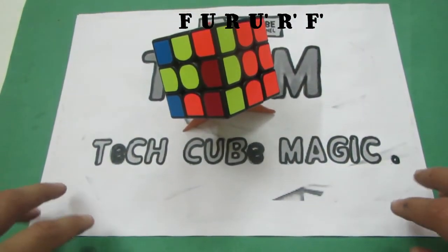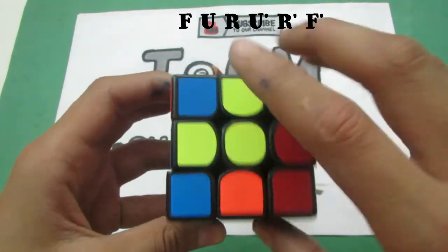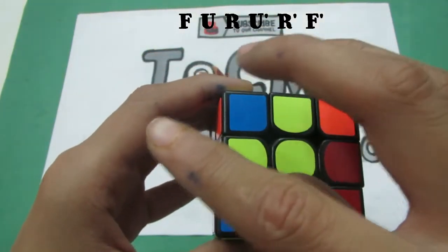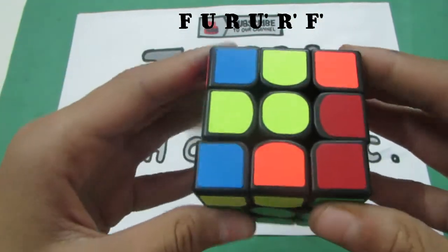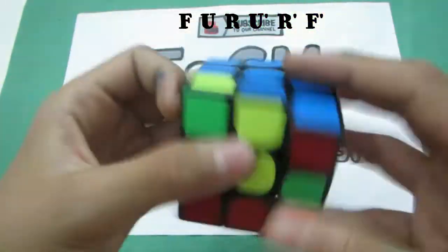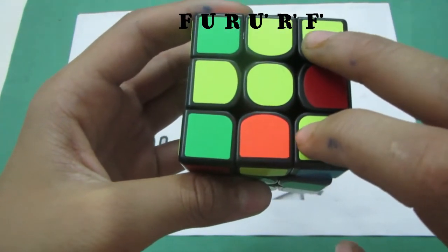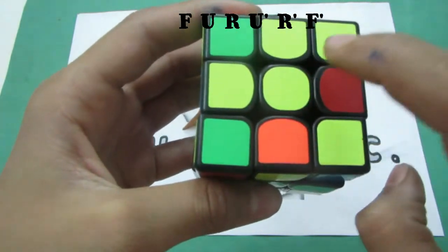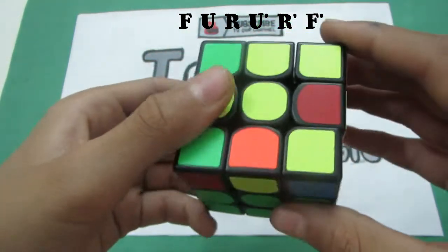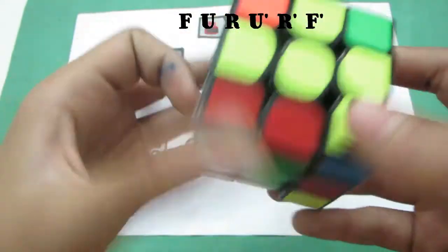The third and last case in 2-Look OLL is this one in which you have three yellow pieces making an L. You orient it by keeping the L on the upper left corner, right here. You can have this L in several variations — you can even have extra yellow pieces — but you just need to focus on this L. The algorithm to solve it is F U R U-I R-I F-I.